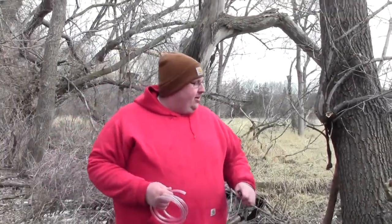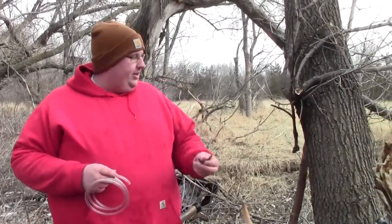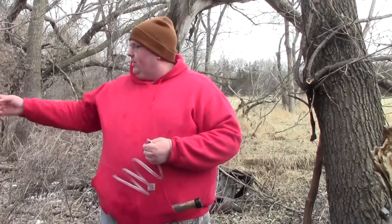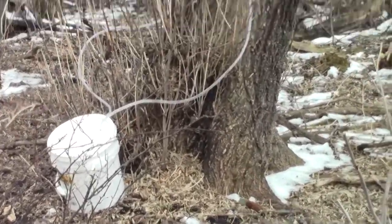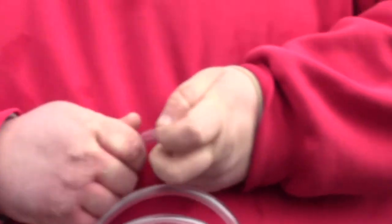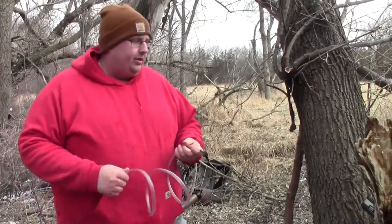We're down here by another box elder tree. I have a spile or tap here — a 5/16-inch drill bit is what you need to make the correct hole for this. And also 5/16-inch inside diameter hose here; it's 7/16-inch outside diameter. So if you're doing it with a bucket, you're going to want a 7/16-inch drill bit to make your holes in the bucket lid. We push the hose onto the end that's kind of like a Christmas tree shape to hold it securely, and it is tough to get them back off.